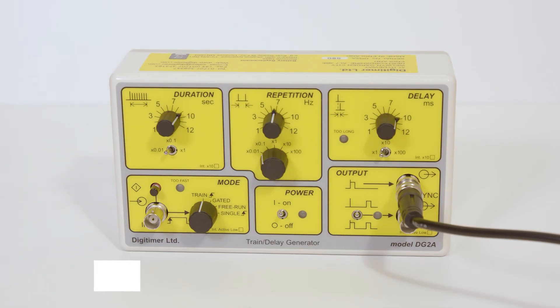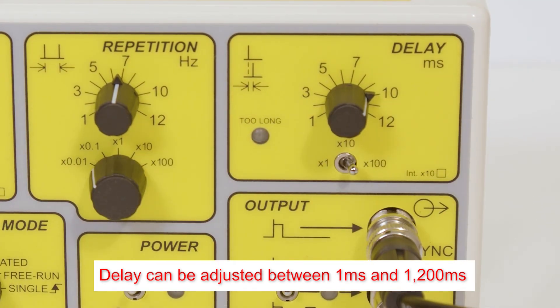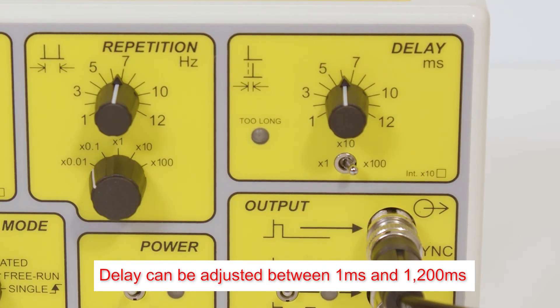In all modes, the delay setting adjusts the period between non-delayed and delayed pulses from 1ms to 1200ms. If the delay is set too long for a given repetition rate, the user is alerted by a warning LED near the delay controls.